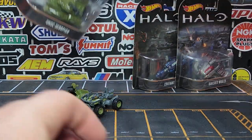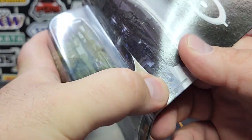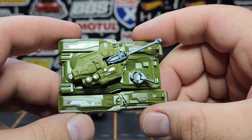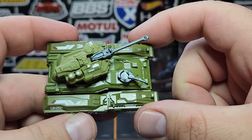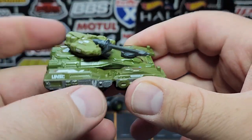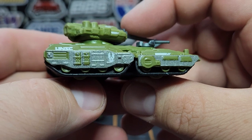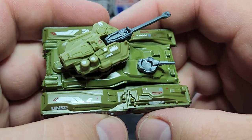Next up: the UNSC Scorpion. I believe this one was also a one-and-done. This is a tank — not just any tank, but a very fancy tank. This thing is brutally wide. Unfortunately there is quite a bit of plastic — the center of the model is all metal, but the two additional side pieces are plastic. The turret on top is also plastic but does rotate a full 360 degrees. The main gun is an independent piece that doesn't move much, and there's another gun down here that moves a little left and right. There's UNSC print on the side and very nice print on the tracks.